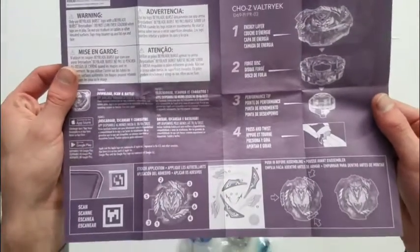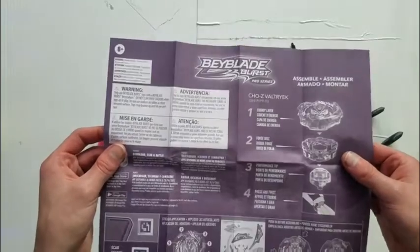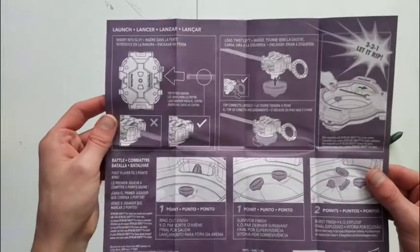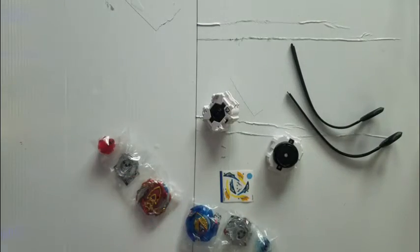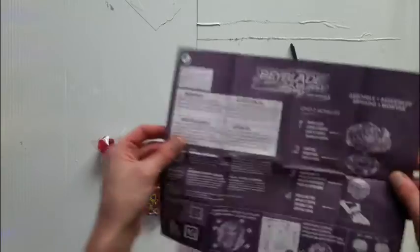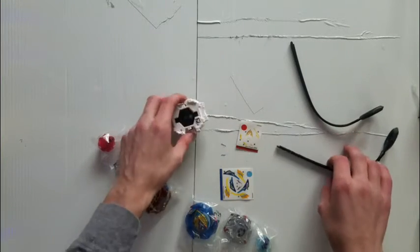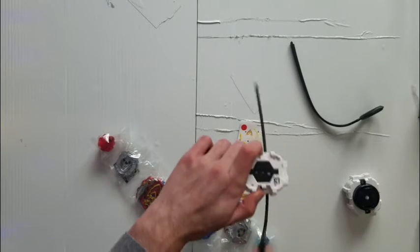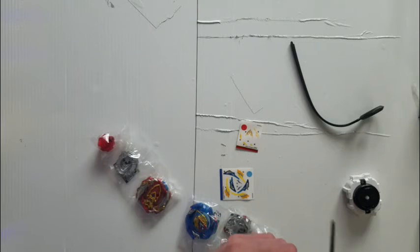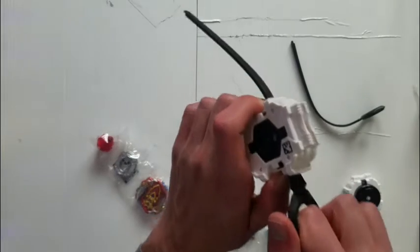This is for Valkyrie — pretty neat. I don't remember Chosie Valkyrie coming with these two parts. And there's the back box. Achilles — where's the Achilles instructions? Here we go. Stickers for Achilles — nice. And there's Achilles. Launchers are neat, seem like they'll do really well.